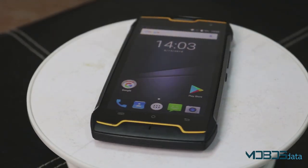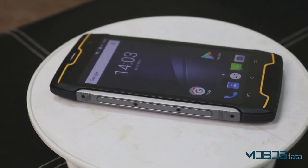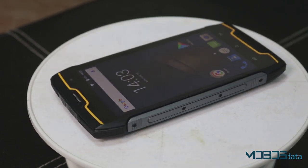Qubit King Kong is different from other devices in the sense that it is fully protected. It has quite the same specifications as any other entry-level device.